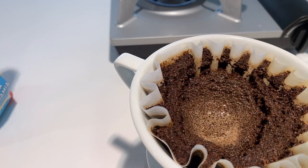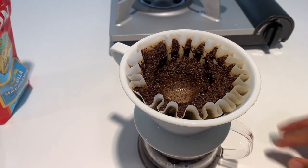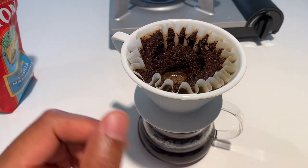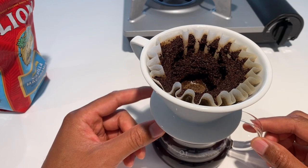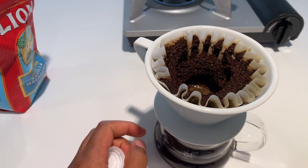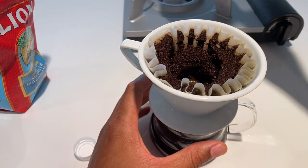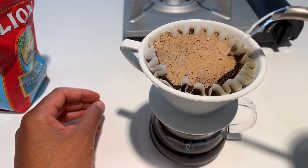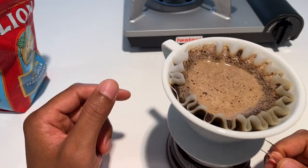A lot of people ask what's the difference between this and a regular coffee maker. With a coffee maker, the water is really hot and it sits on the burner underneath, continuing to cook the coffee and giving you that bitter taste. Some people don't mind because they add sugar and creamer, but for those who drink coffee plain and black, you don't want those burnt tastes. That's why I use bottled purified water.